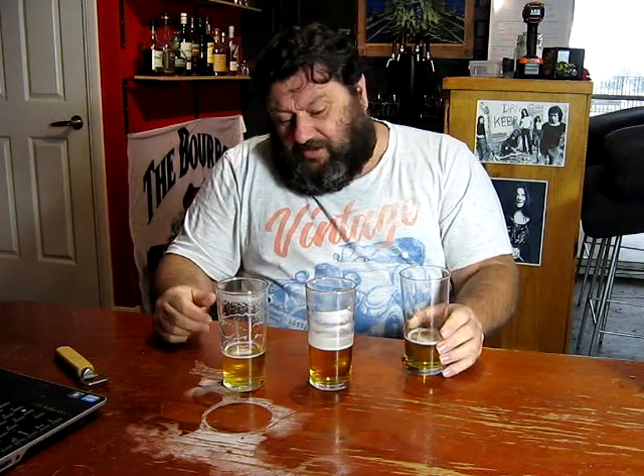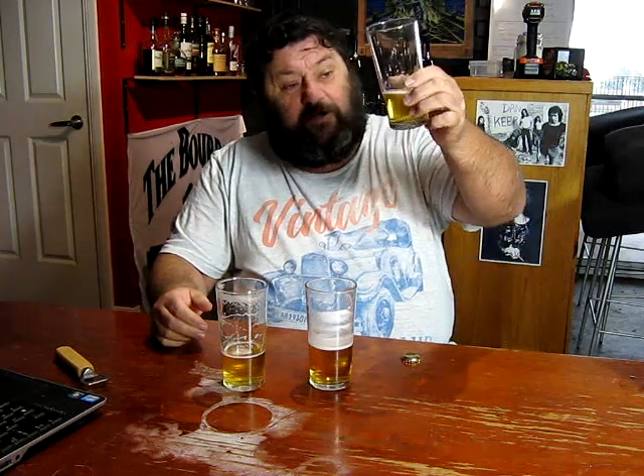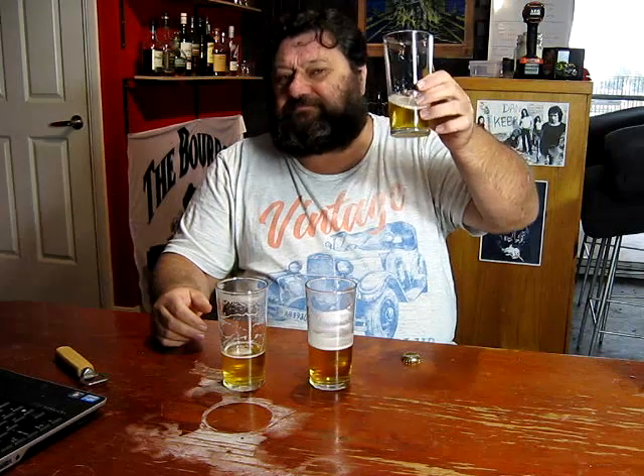I'll put some links up top for brew day videos and stuff that led to this final beer. Remember, if you are going to clone it off the recipe, adjust the numbers to fit your own efficiency and hit your mineral numbers on the target numbers — don't just follow the amounts that I use, as those are going to be different depending on wherever you are. I'm going to call it: as good as cloned as we're going to get.